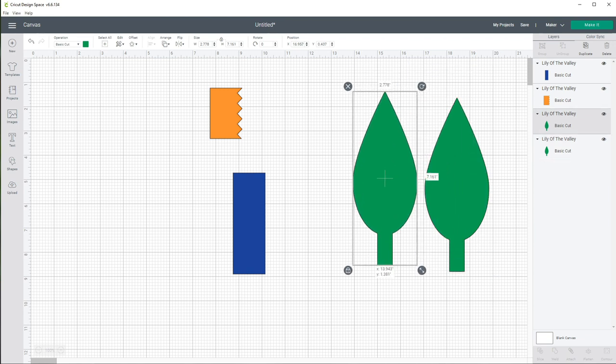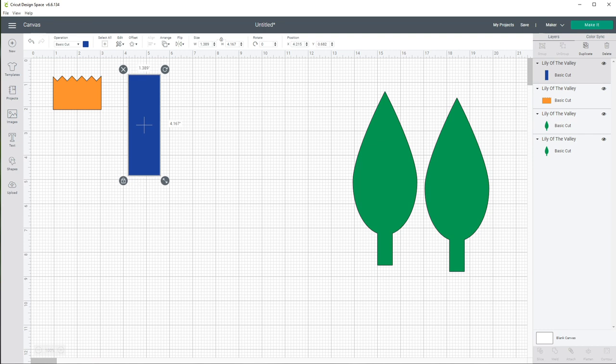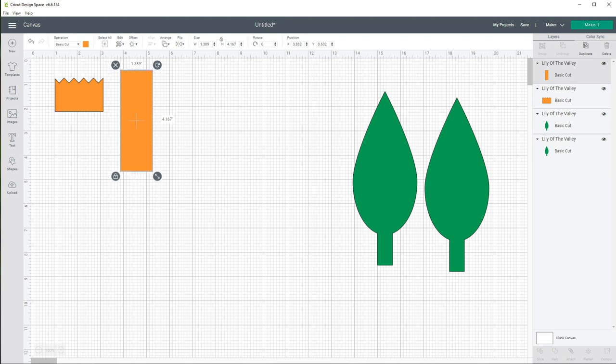The two pieces will make one leaf when cut out. This here is actually going to be the lily of the valley flower itself — I'm going to rotate that 90 degrees. And these parts are going to be our stamens. I want to cut these out of the same piece of crepe paper, so I'm going to change the color of that one to match. Now we have our flower, our stamen, and our leaves.